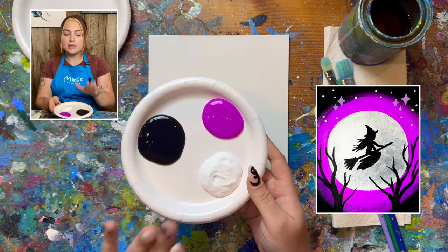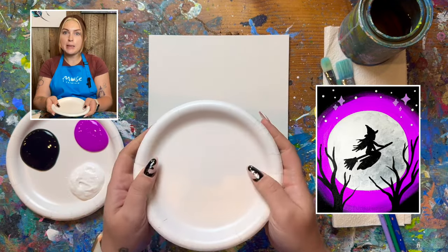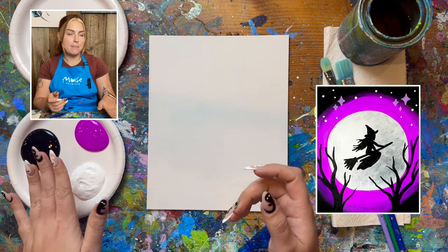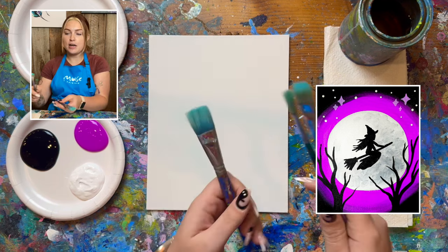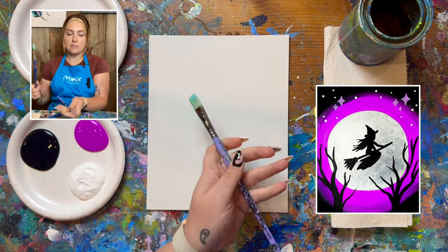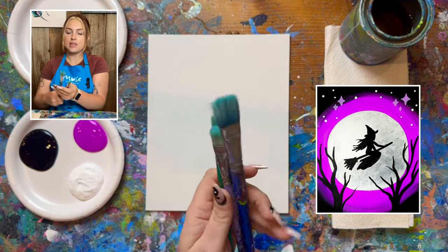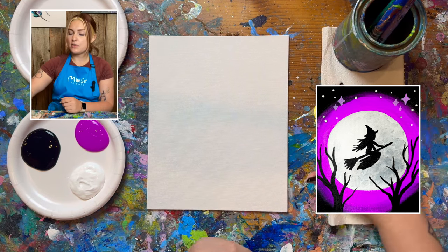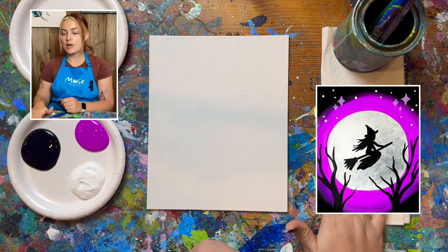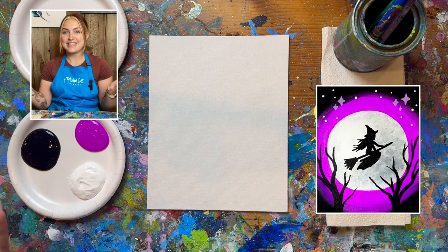We're also using black and white, and I am also using some paper plates on the side to make sure that my main palette stays nice and fresh. My three brushes that I'm working with today: I have a big brush, a medium brush, and a small brush. Put those in your water vessel, and I also recommend grabbing some paper towels to dry off your brushes when you take them out. With that, let's go ahead and get started.